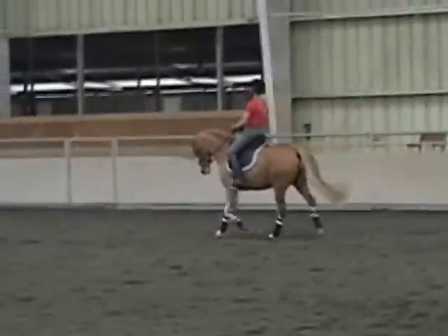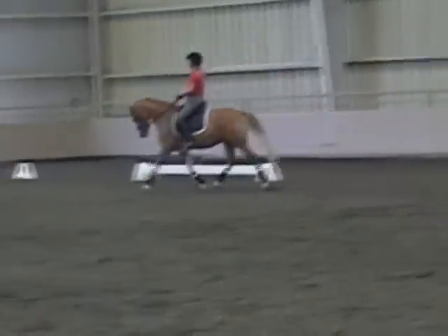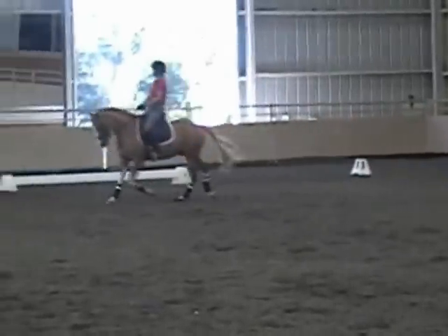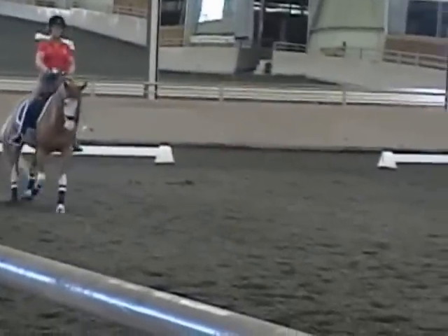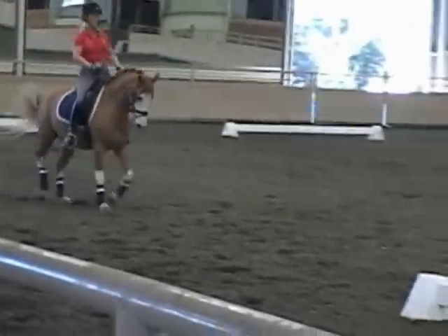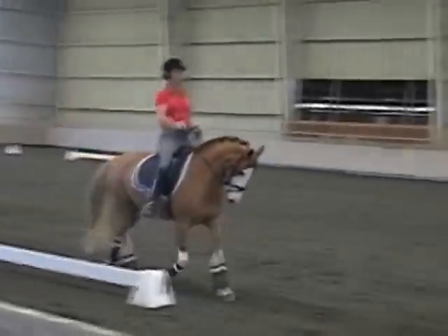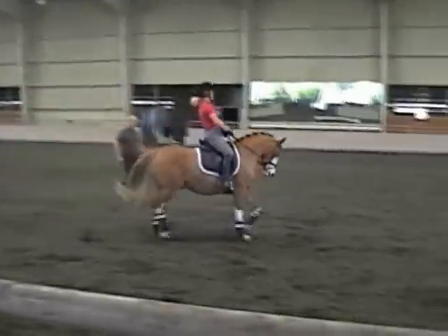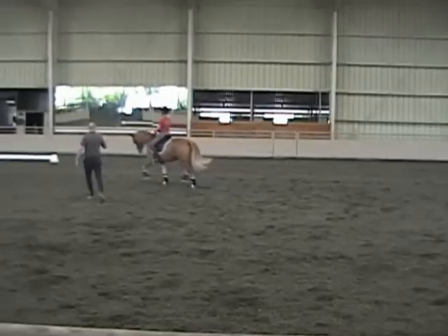So, nice rhythm, how was your feeling? Good! Yeah, beautiful. So, half-fold, and make it stronger, make it a little bit quicker behind than what you already did. So, half-fold — so there you go, and again. There you go, good, good boy.